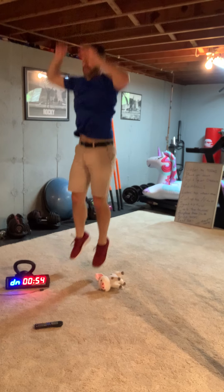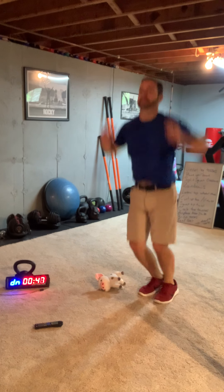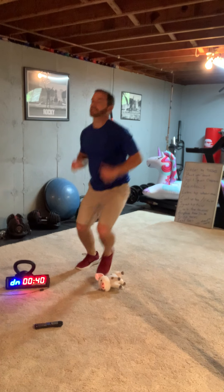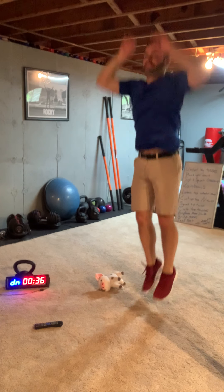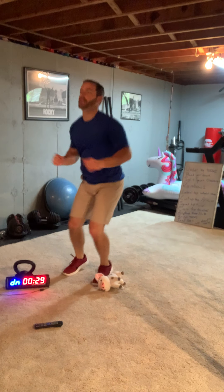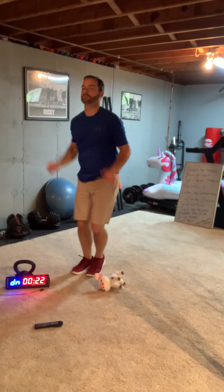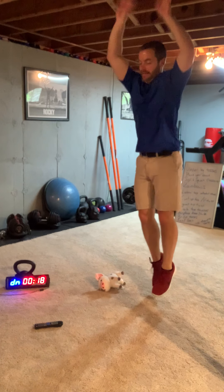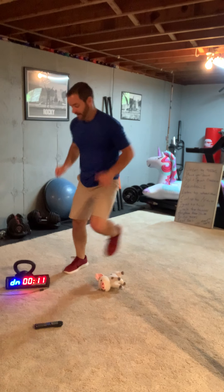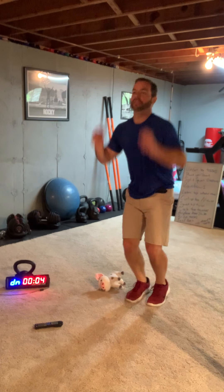Two, three, four, five, six, seven, eight, nine, ten, eleven, twelve. Keep moving! 20 seconds, 20 seconds. Keep moving, keep jumping. 10 seconds, almost there. Three seconds.